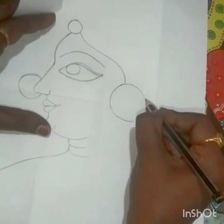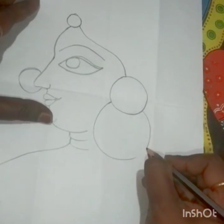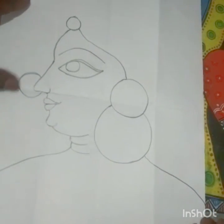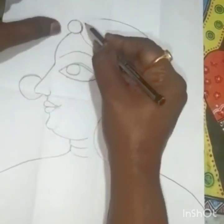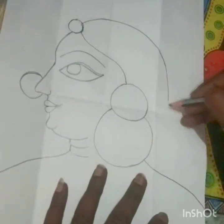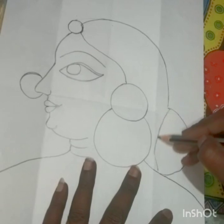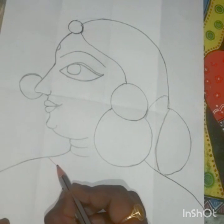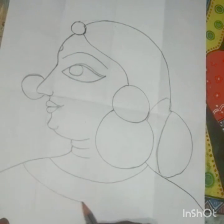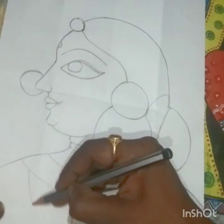The half is done. Now I'm going to draw a circle for a big earring, and one more. The earring and the shoulders are done. Now the head part and the bun are done. We'll draw a bun and these lines for gajra, a small bindi, and the necklace for the jewelry part. Now the outline is done.